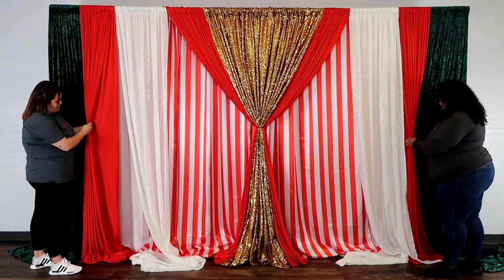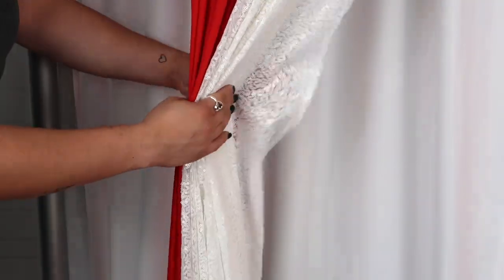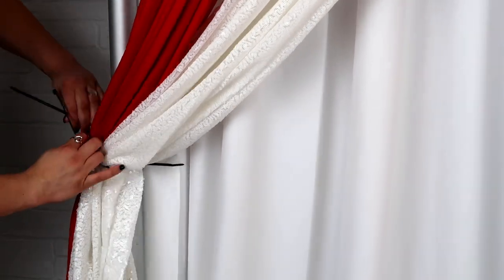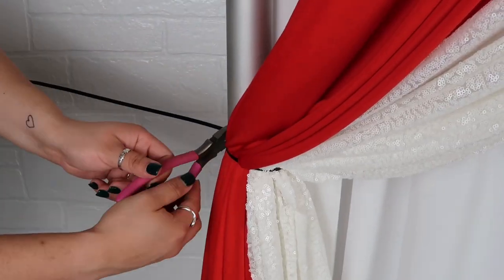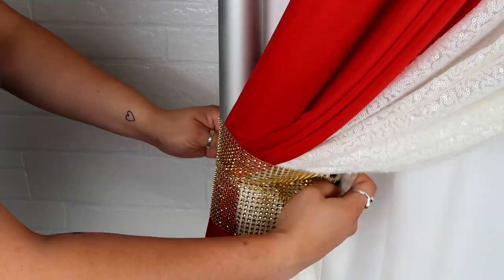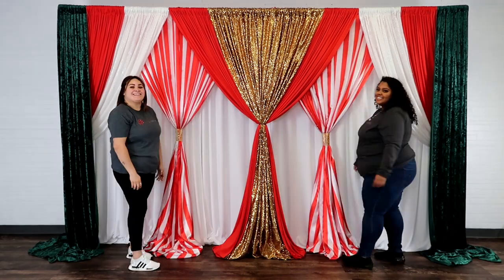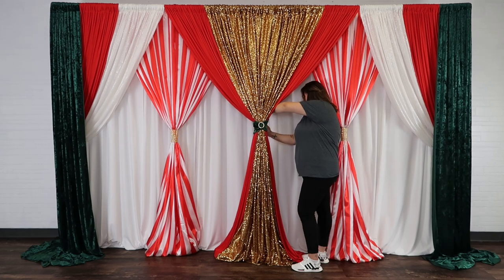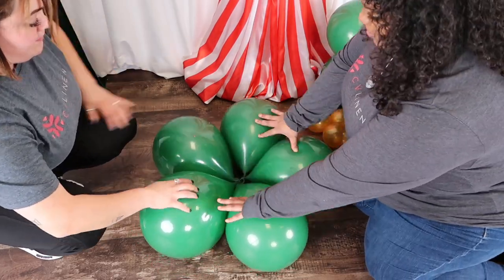Using the same pleat method, we are gathering our spandex and mesh drapes. These drapes will be attached to the upright using zip ties. Remove any excess zip tie material using wire cutters or scissors, then cover up the zip tie using your favorite embellishment. We love multi-purpose linens, so for this design we're turning our velvet chair band into a bow, using a brooch to complete this festive backdrop.